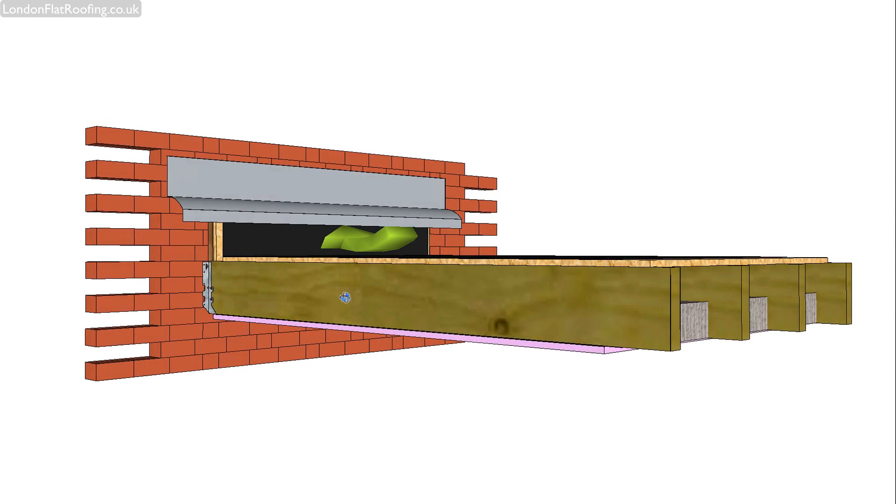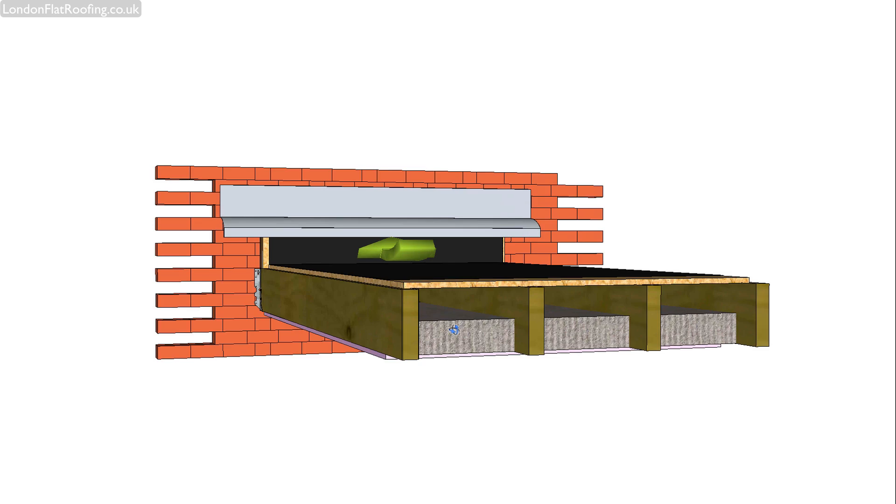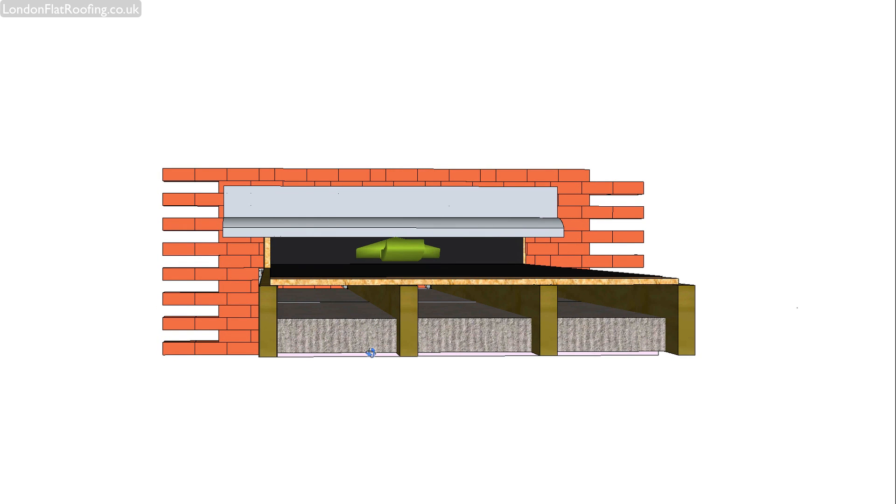The principle of a cold roof construction is that all the heat in the room below is kept in because the insulation is sitting on top of the plasterboard. That means that the gap or the cavity above, which is going to be a minimum of 50mm — here it's slightly bigger — is what we call a cold roof space and should be vented. This means that the structure above is cold, hence it's called a cold roof construction.